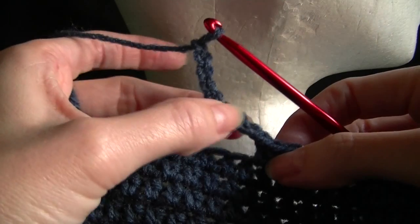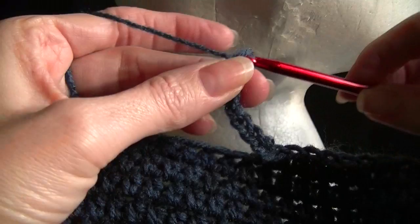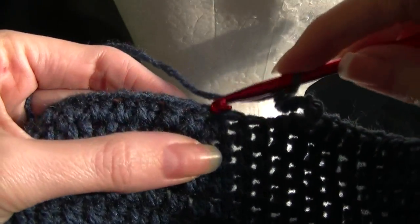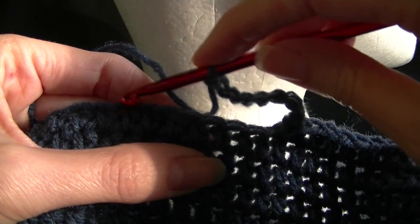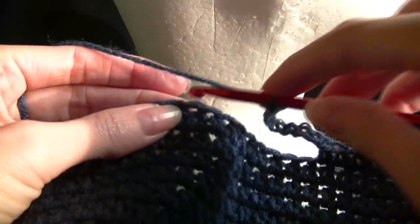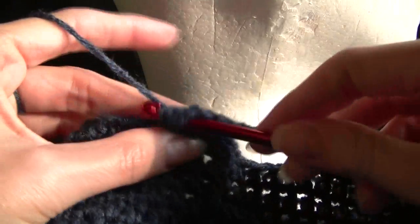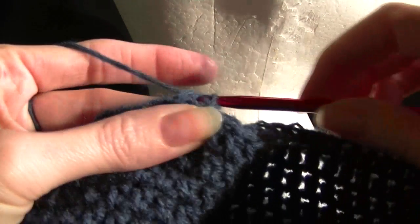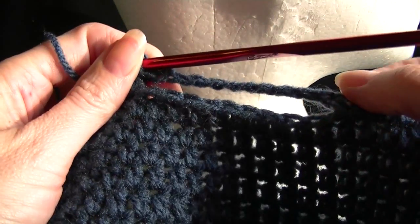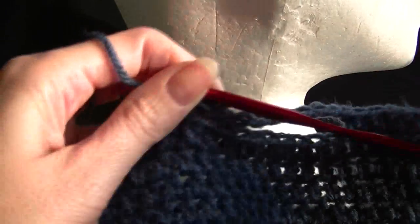You are going to chain the same amount on each row — five, six, seven, eight, nine and ten. Then we are going to skip ten stitches — one through ten — and then, since I made this beanie in half double crochet, I am going to half double crochet into the next stitch. So if you chain eight, you miss eight; I have chained ten, so I miss ten.